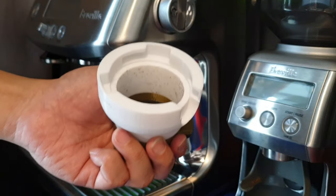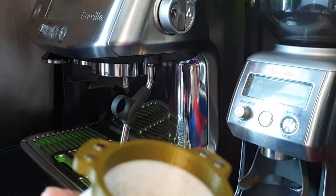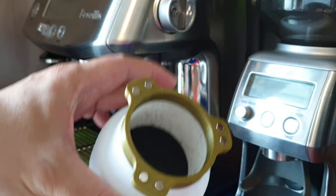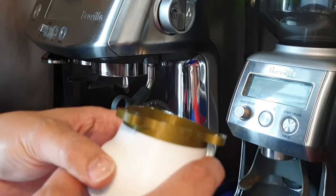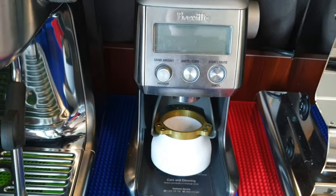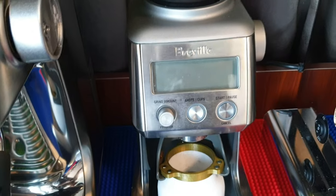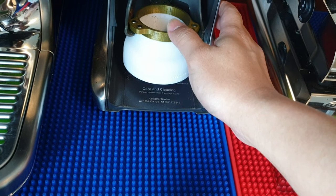Some of my viewers have been asking: can you design something that fits the Breville Smart Grinder Pro? I think I've actually overcome that and made it feasible. With the bottom clip, it becomes like a dosing cup. Let's see whether it can fit onto the Smart Grinder Pro — you can see now it can sit nicely on the cradle.